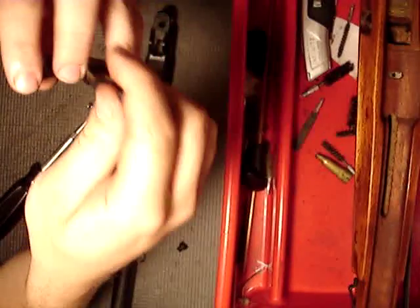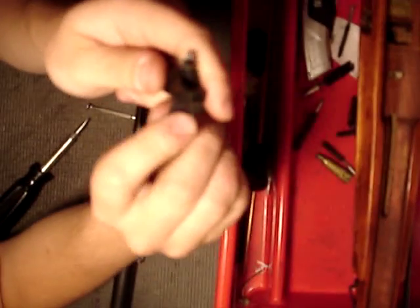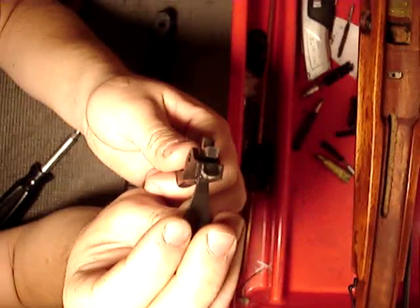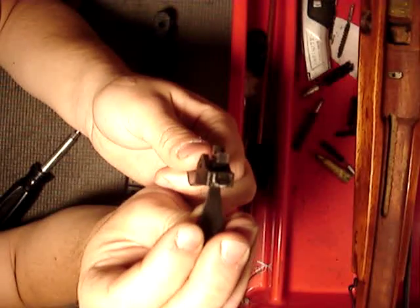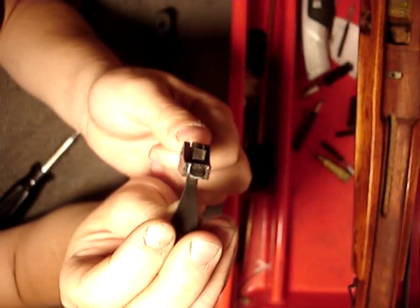When you put the trigger back into the gun, just twist it around here. When you pull the trigger, you pull this down and it pulls the sear down — like that. That's what makes the gun go off.